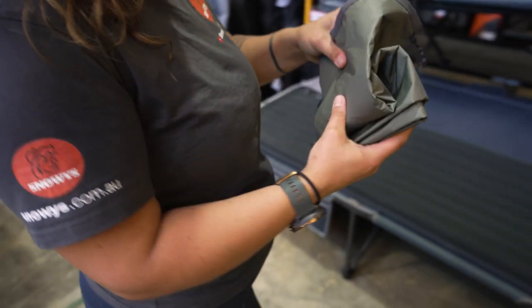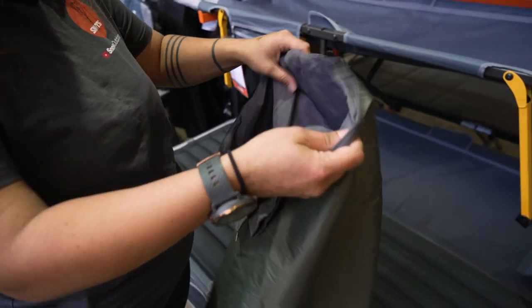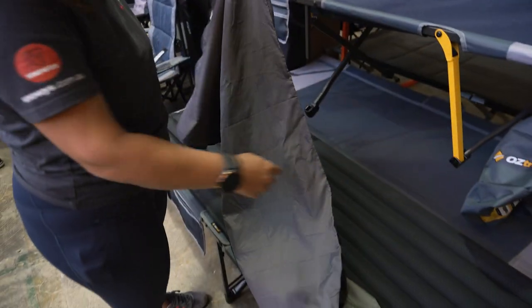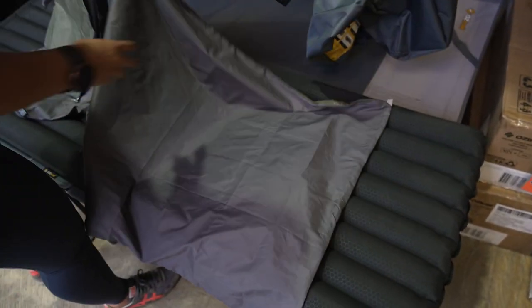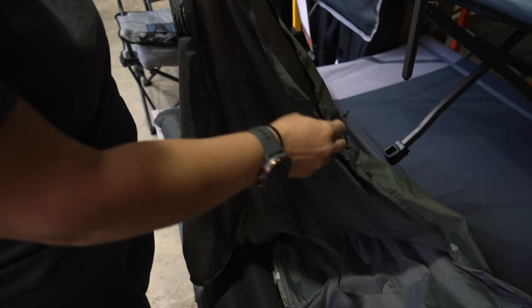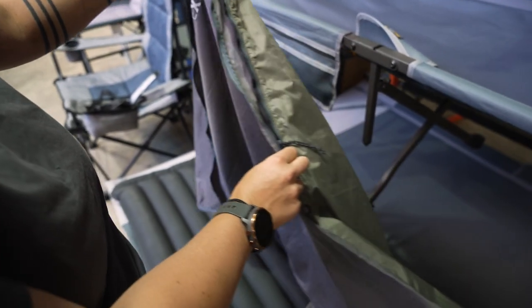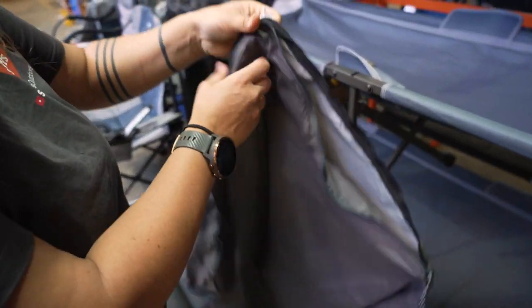The mattress cover itself is different to a sheet. It's called a cover because it literally does fully cover your mattress. On one end here we have our zip system — there are two different toggle zips to make it easier for you, and that zip probably comes down to about a sixth of the length of the mat.